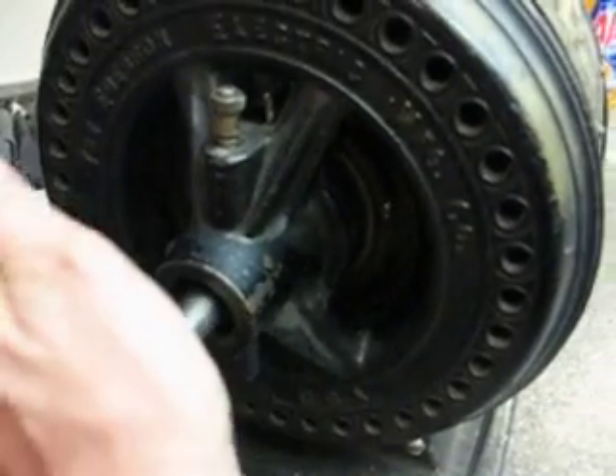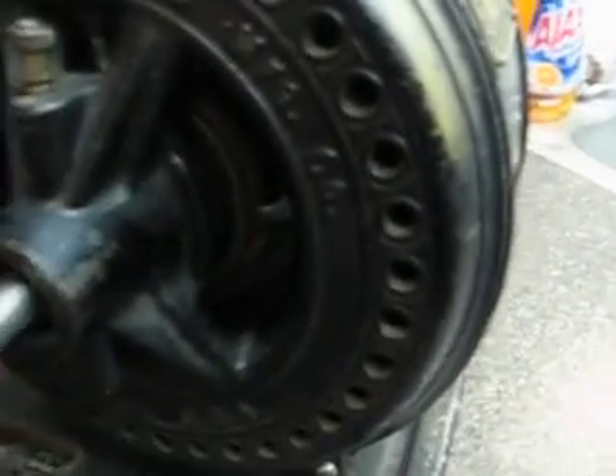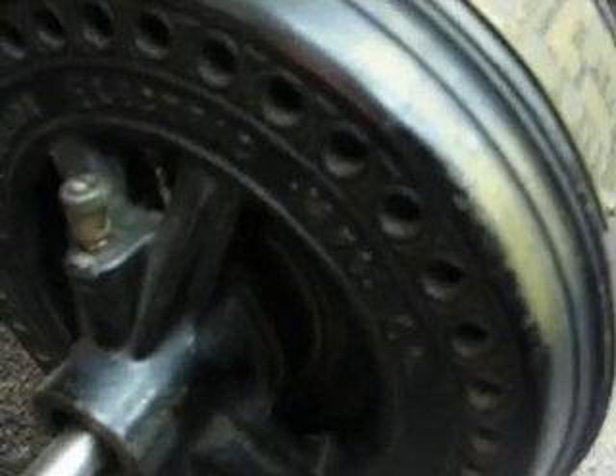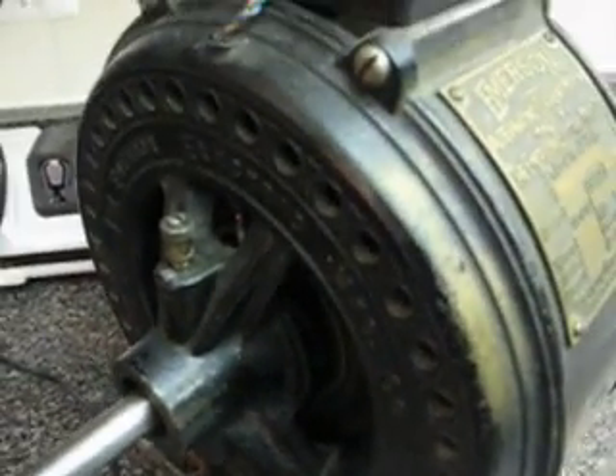Notice the end play here — there's plenty of it. I mean, this thing is so old, but it doesn't make any difference. The thing just runs like a champ. I've run it for hours and it doesn't even get warm.